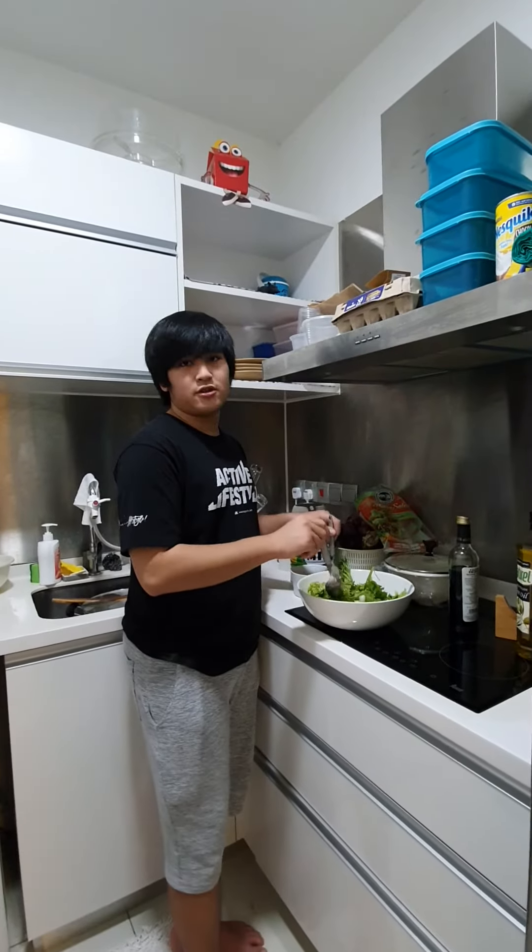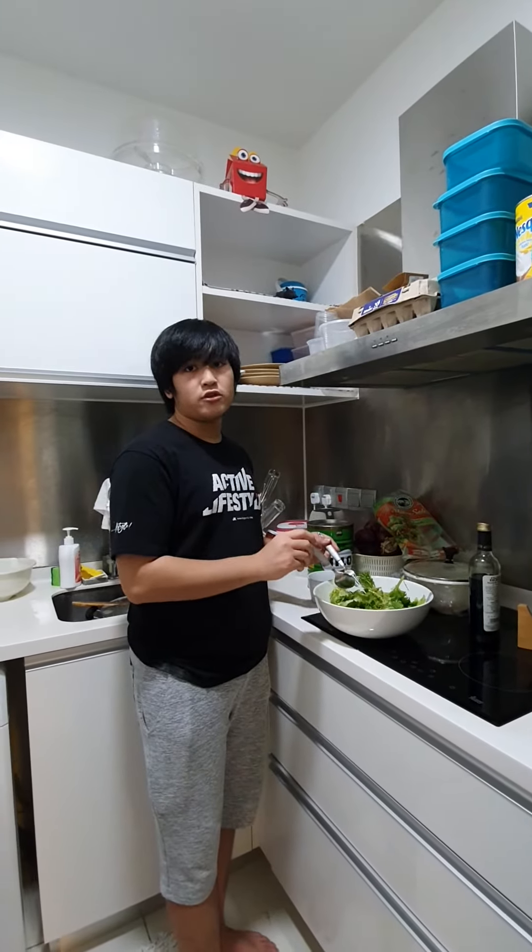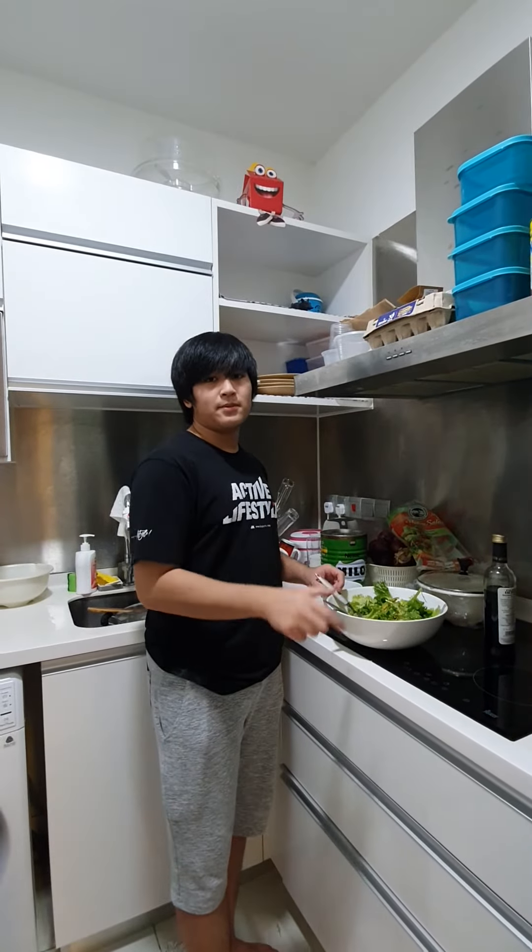Alright, so I'm just gonna finish stirring this up, maybe add a bit more if I want to, but after this we're gonna check up on the pizza.